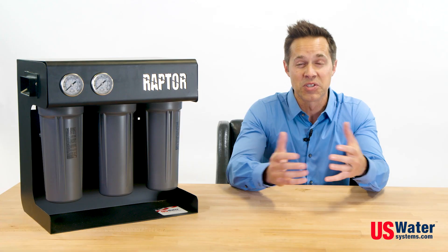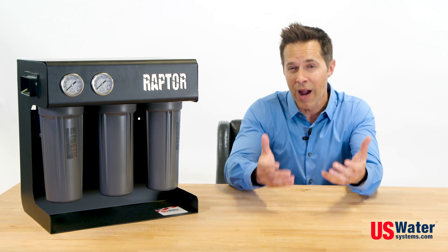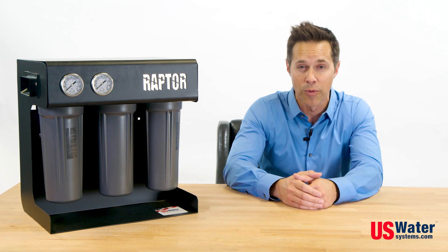The Raptor is designed to be small and mighty. Its compact design means it won't get in the way of your work area, but it is still powerful enough to produce up to 750 gallons of water per day.